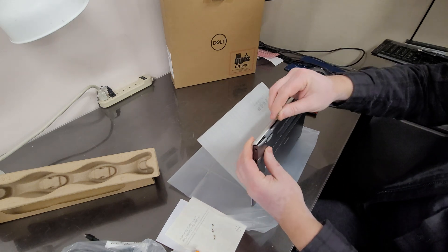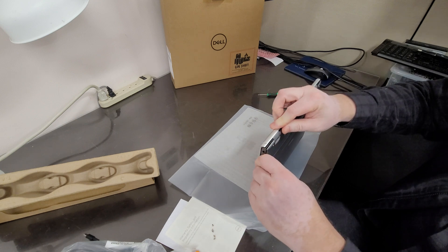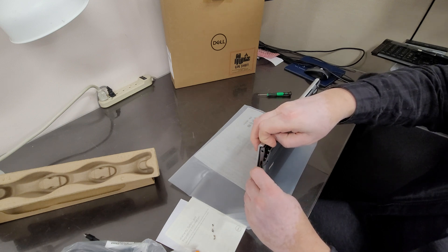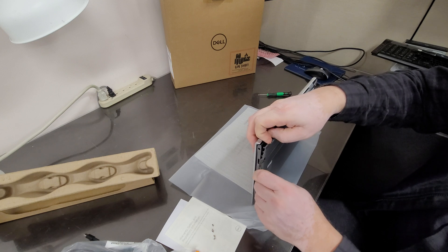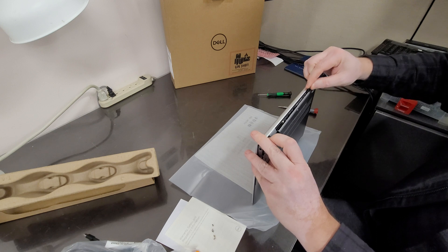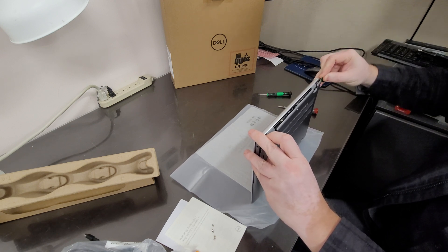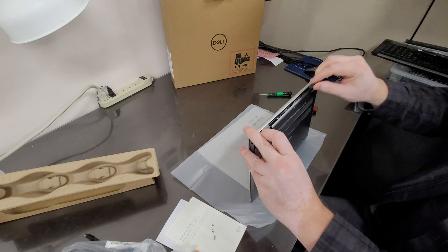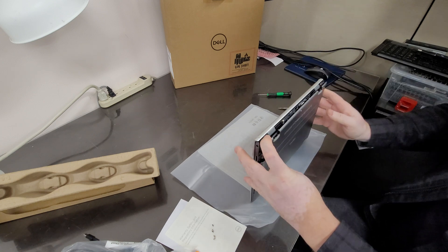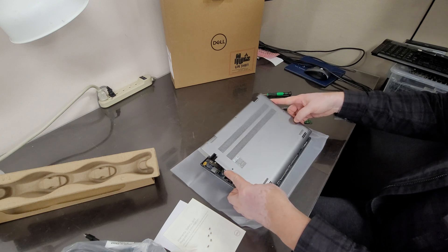I've got to get this guitar pick to pry the case open. I don't need to turn on the computer because I know it's going to start up Windows — that part I've seen, but I haven't seen the guts of it.